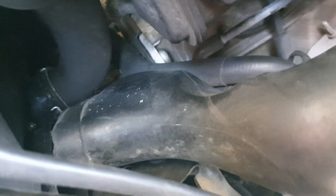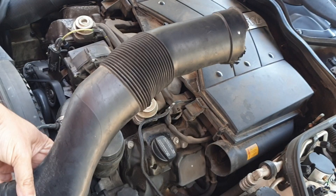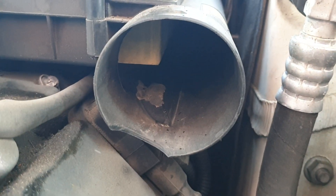This one goes into the radiator and it's also very old and cracked, as you can see. I've ordered new ones. There's the air filter, which I'll also be changing soon.